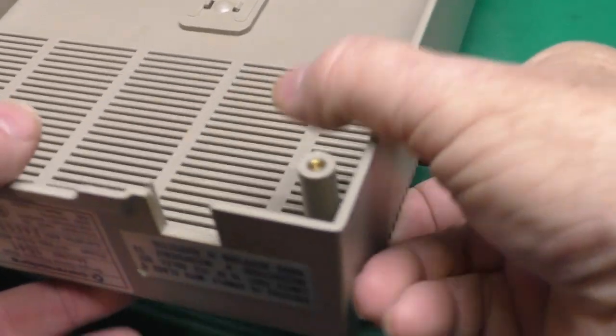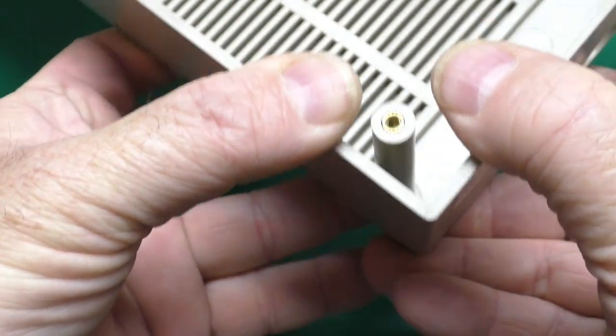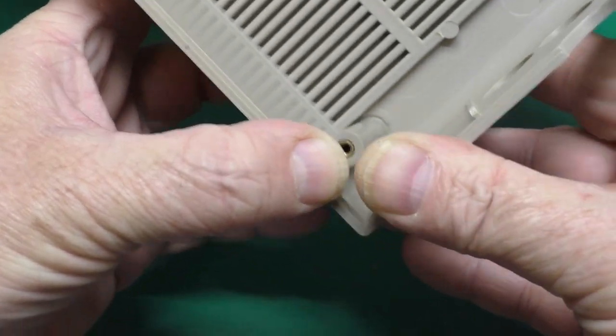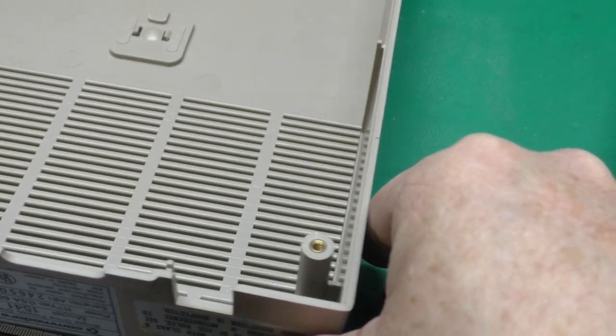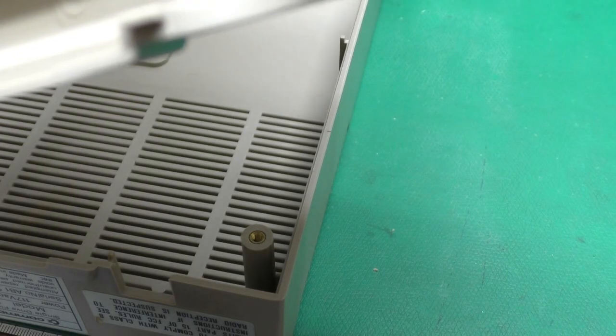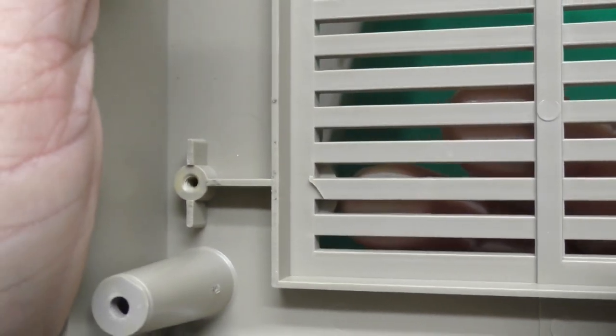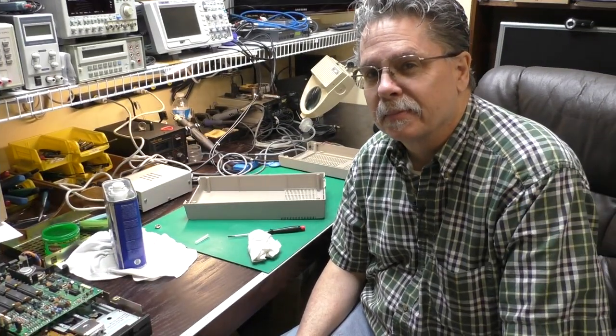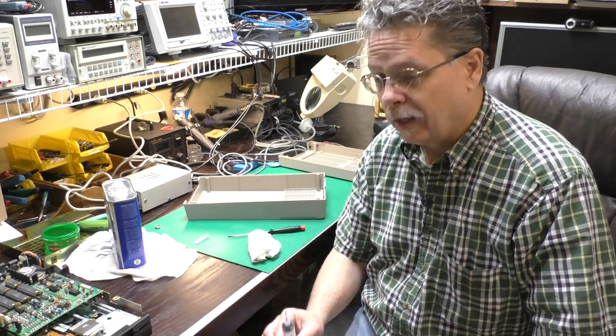Now let's move on to our bodywork. There were just a couple of tiny issues with this case. One is this corner right here — there is a slight crack starting right there which we'll take care of. And right here, see that one's cracked right there. So those are two things we'll need to fix.